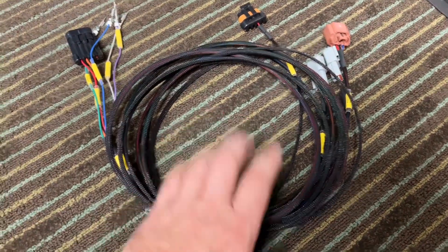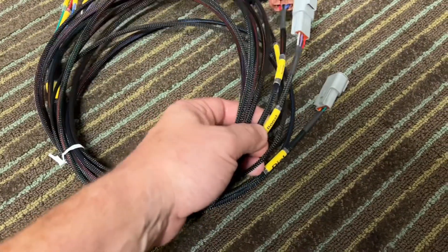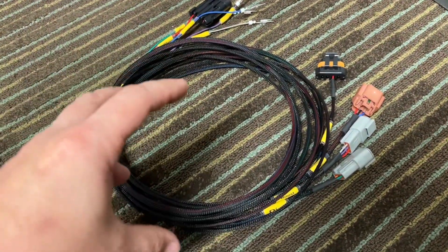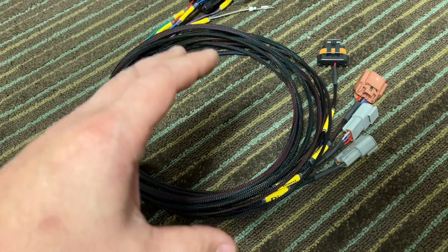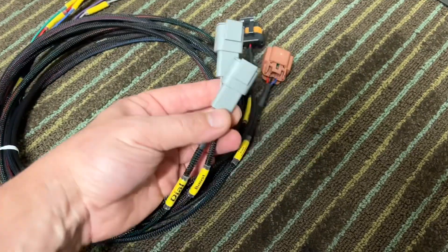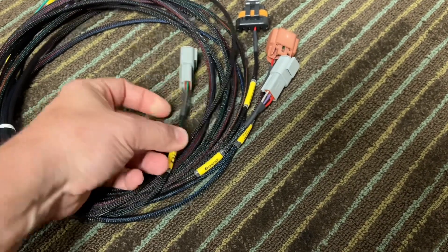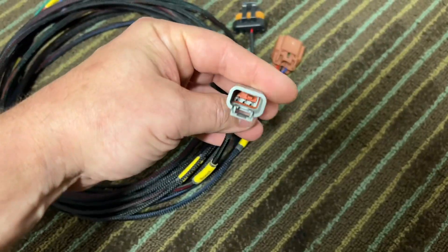I have some harnesses here — I made two of them for people I know. This is a dual solenoid harness for people doing vent and fill, most popular with CO2, but some people are doing vent and fill with just atmosphere. It has a plug for the dial, which is three-pin: power, ground, and signal.